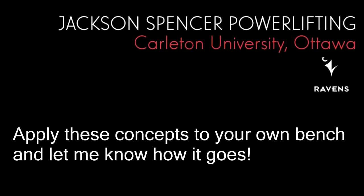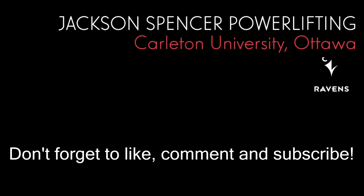Try these tips with your own bench press and let me know how it goes. Remember to like, comment, and subscribe. Peace.